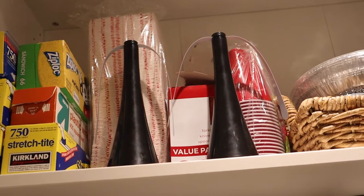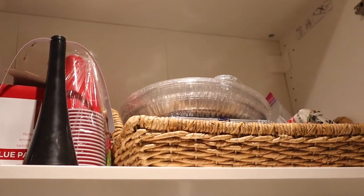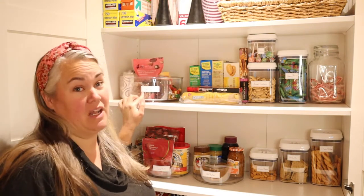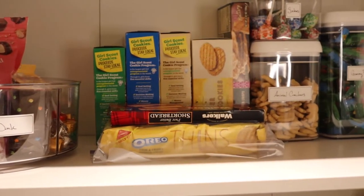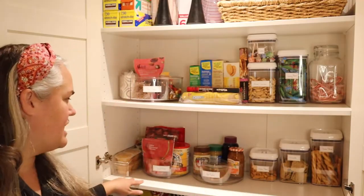I still use my top shelf for extra storage for things like picnic items or overstock. Someone's already gotten into my little carousel — I had turned it one way and came back to find it the other way. I've got snacks in there too.